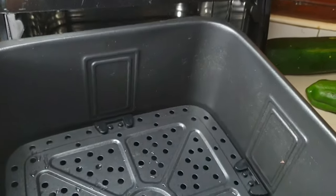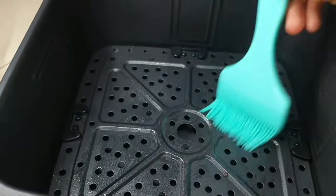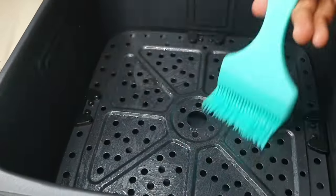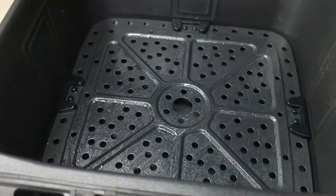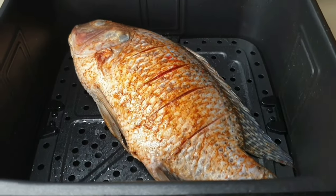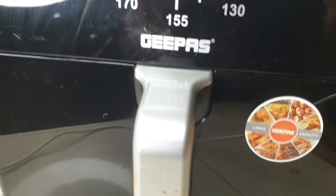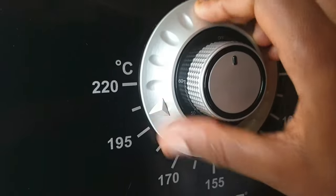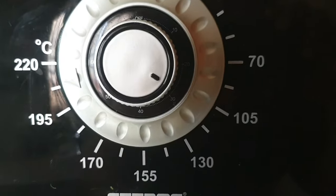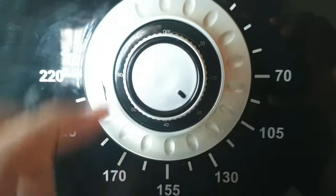This is my air fryer — my second favorite gadget, if not the first; the blender still leads. I'm going to go ahead and brush in some oil because the fish has a thin skin, and even though it's non-stick I don't want to risk it sticking. I put the fish in and set the temperature to 200 degrees Celsius and the timer to 30 minutes. After putting it in, you can go do your own things and come back later — that is how good life is getting.